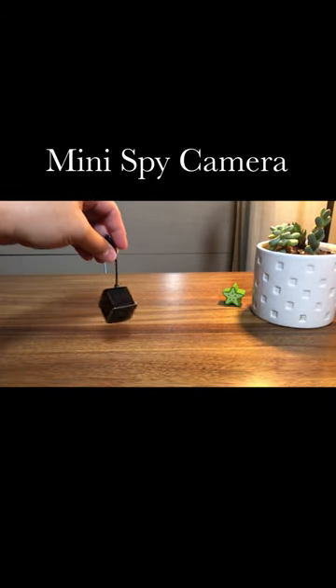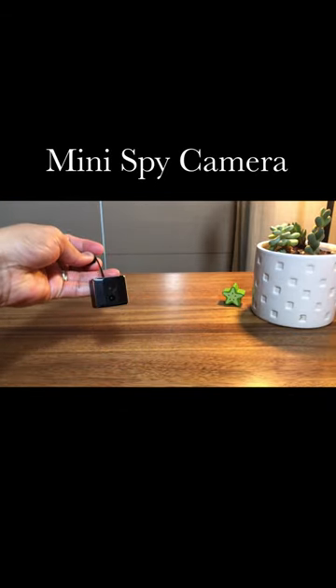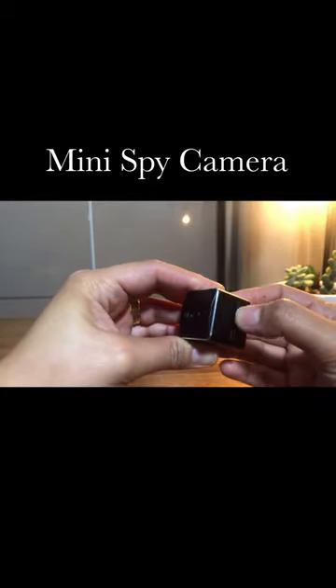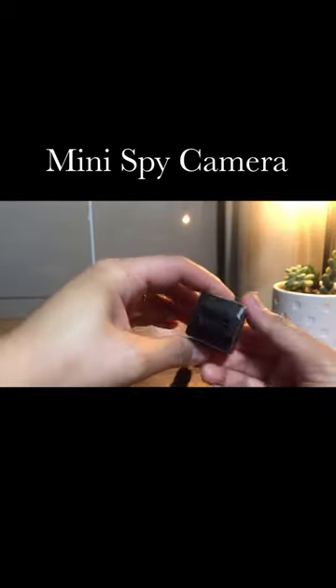Here are the product features of this mini spy camera. This Wi-Fi camera is very easy to use. No need to connect with a Wi-Fi network — all you need is an SD card.